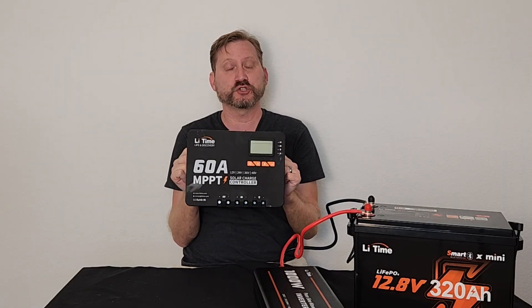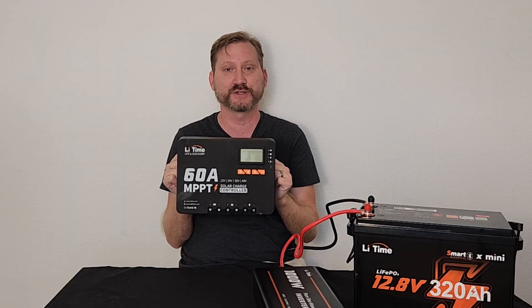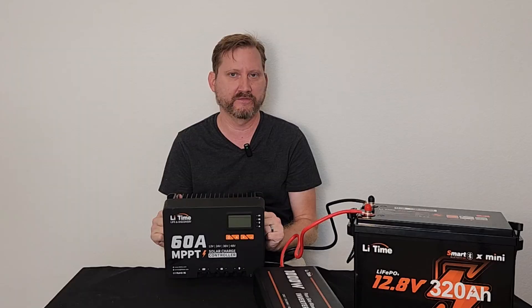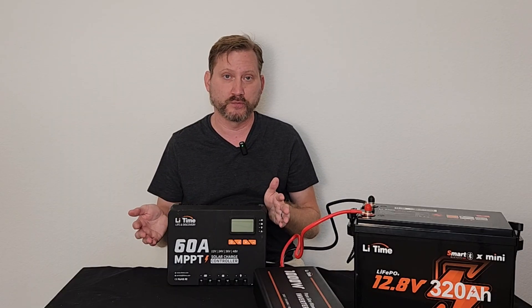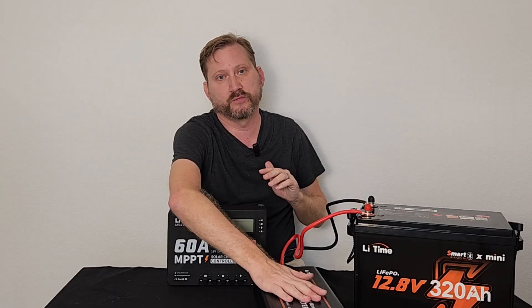The other option is solar, and I love this charge controller. This is a 60 amp unit also from LeeTime. What I love about it is that it supports any voltage — 12, 24, 36, or 48 volts. So if you're just getting started with solar, you should start here even if you've got a small system, because this can grow with you. I'm personally a fan of 24 volt systems, so I could start with this, get another battery and a 24 volt inverter, and not have to change my charge controller.